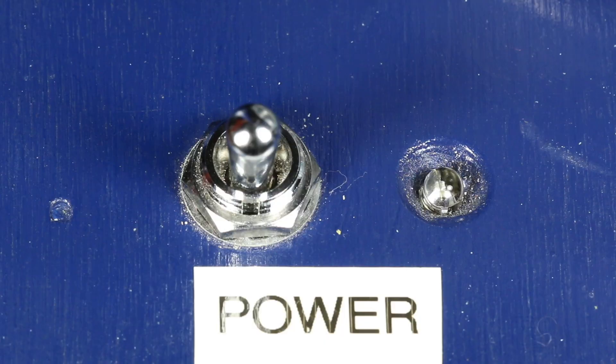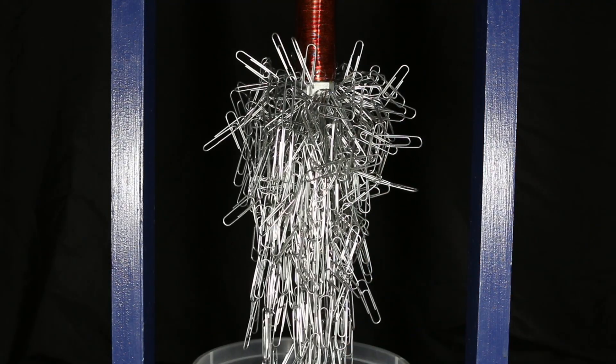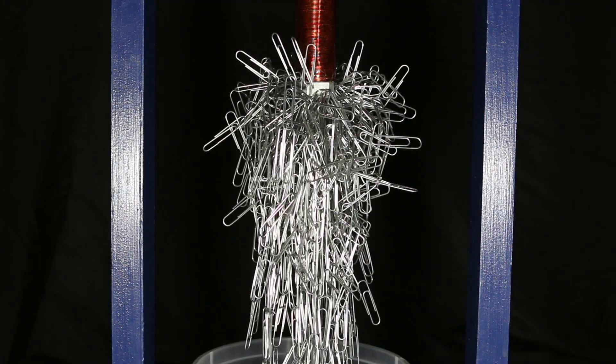Electromagnets are different. They need electricity in order to work. This can be nice because if you want it to stop being a magnet, you can just turn it off.